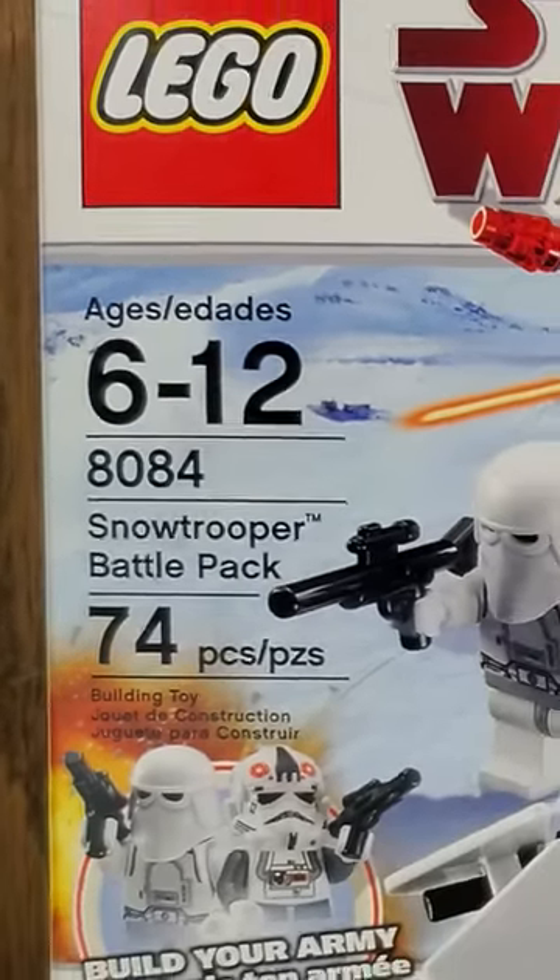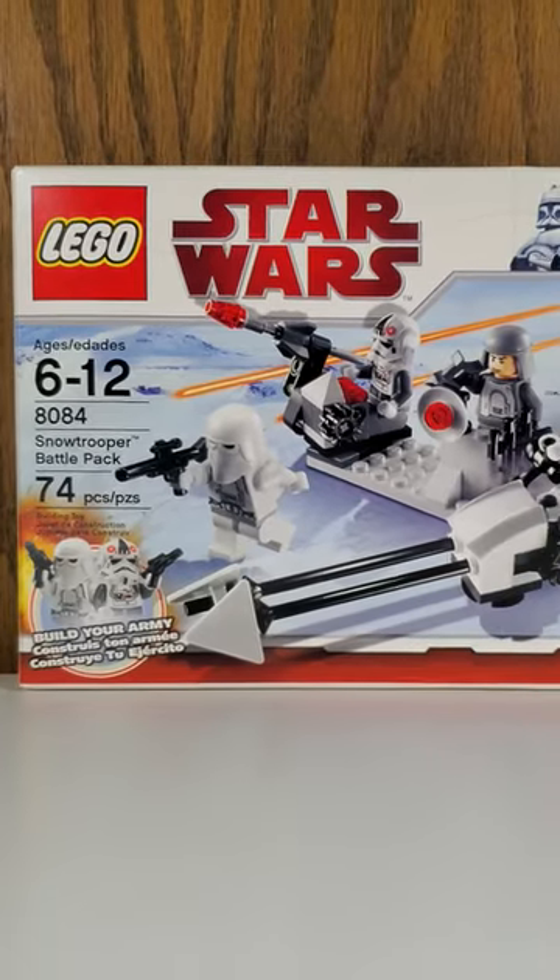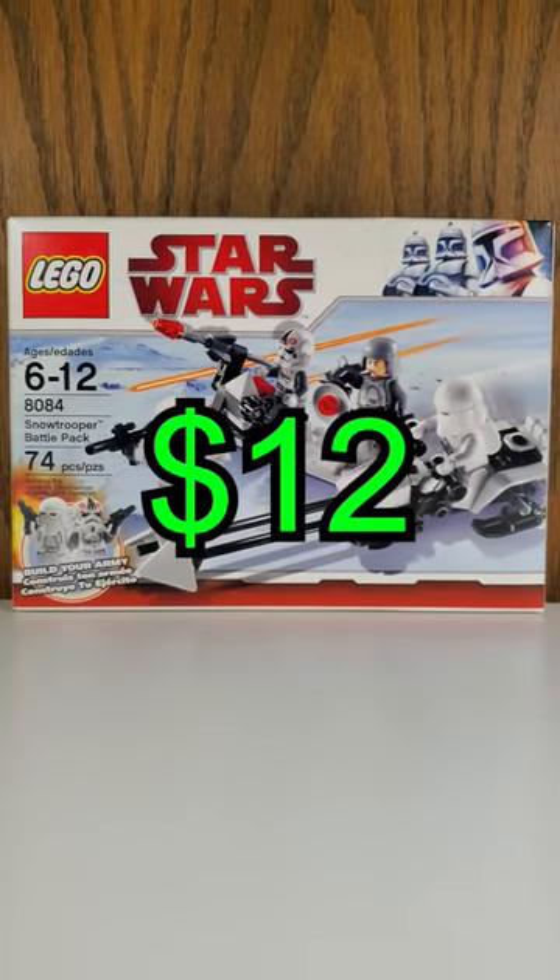Hey guys, today I have the Snowtrooper Battle Pack. It is set number 8084, comes with 74 pieces, and it released for $12 back in 2010.